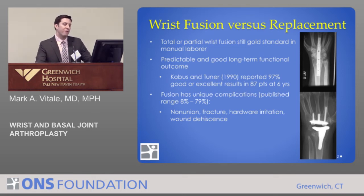However, fusions have their own complications. Some don't heal — they develop non-unions. Fractures can occur. Hardware from the implants can irritate adjacent tendons, and wounds can be an issue.